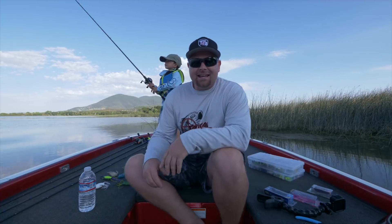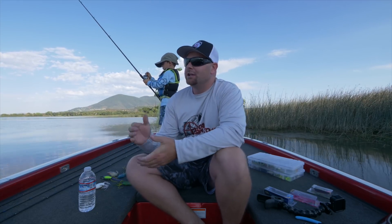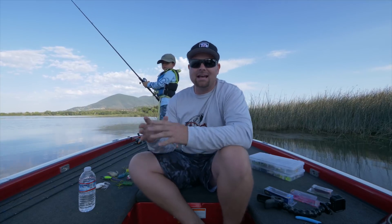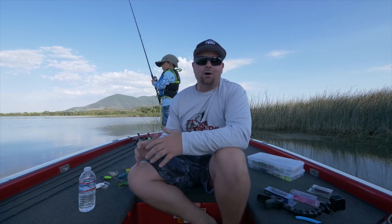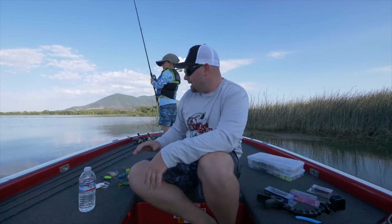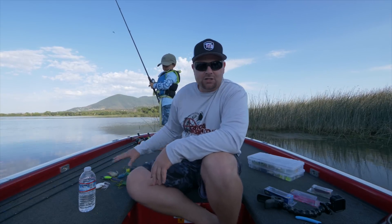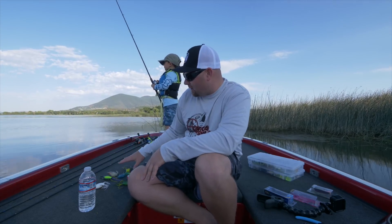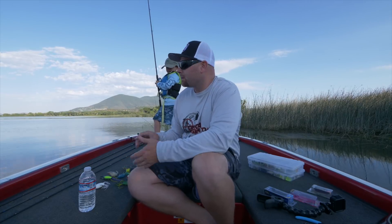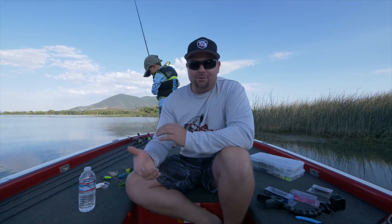JD asked me, 'Dad, why do you have so many different frogs?' It got me thinking — Matt and I, we preach that we throw this frog, this frog, and this frog 90% of the time. That is very true: between the Bully Wa, the Spit'n Wa, and the Snag Proof, those are our three main go-to frogs. But there are quite a few frogs in my arsenal that don't get as much love but have a time and a place.